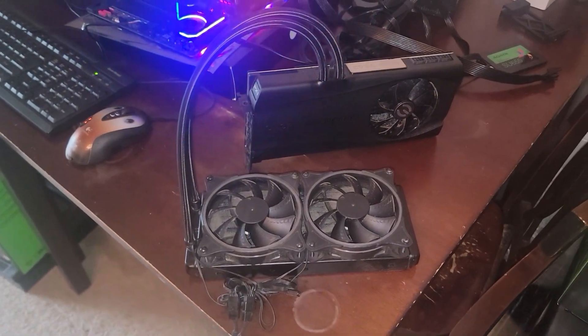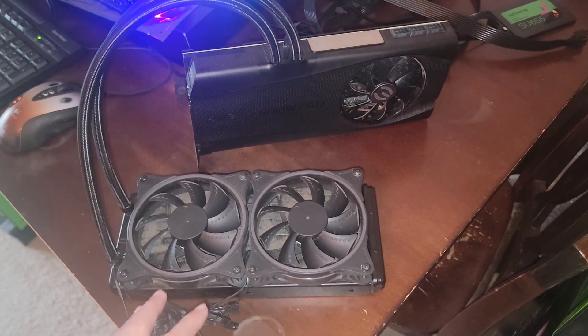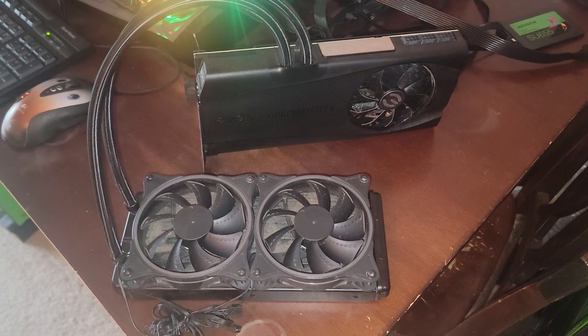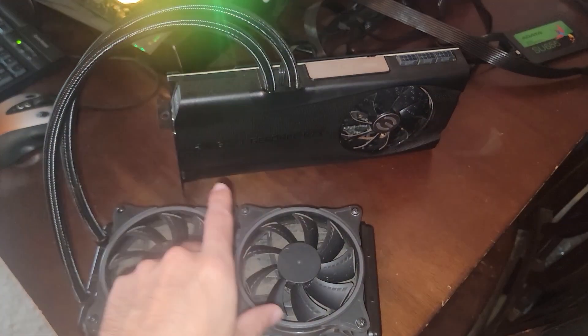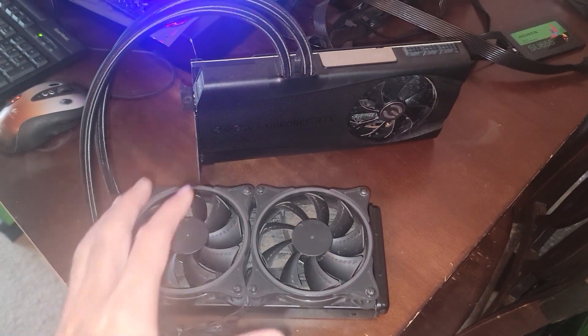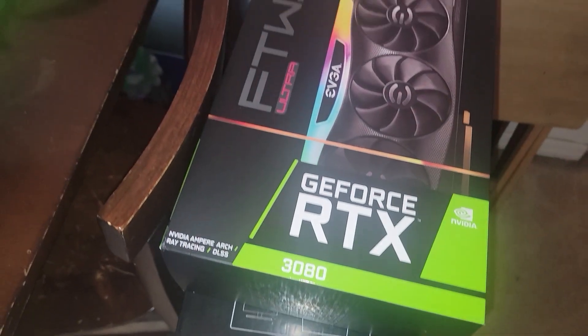Hey, what's going on everyone, Big here for Serpent X Tech. In today's video I want to do a teardown of this EVGA RTX 3080. This didn't come with the EVGA hybrid cooler — it was attached after the fact. It was originally the FTW3 Ultra and then just had the hybrid cooler added.